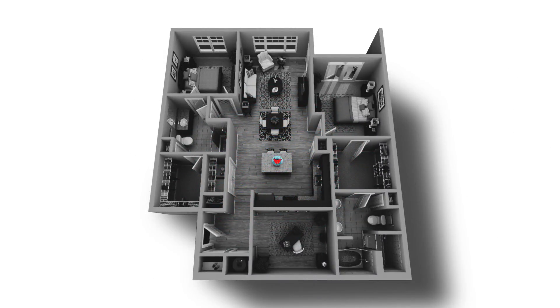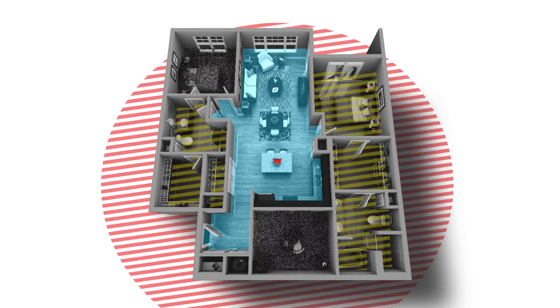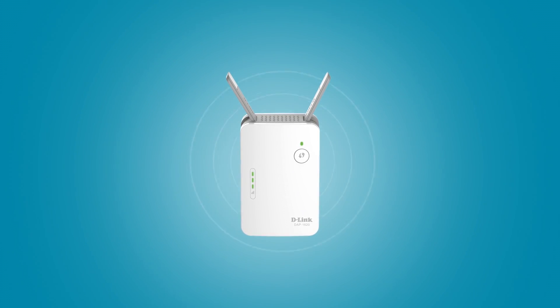Your Wi-Fi signal can lose its strength as it passes through walls and floors, creating dead spots in your home. A D-Link Wi-Fi range extender boosts your Wi-Fi signal,